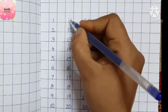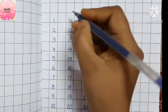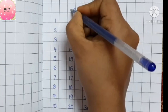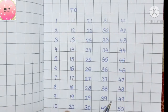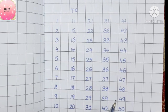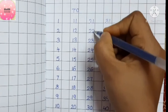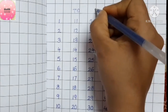Always remember: the right side numbers will be in the ones place, and the left side numbers will be in the tens place. Just remember this — we have ones place and tens place. For example, one, two, three, four, five, six, seven, eight, nine, and zero — these are in your ones place, and the last digit three is in your tens place.